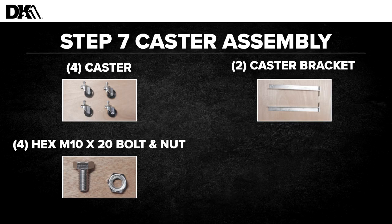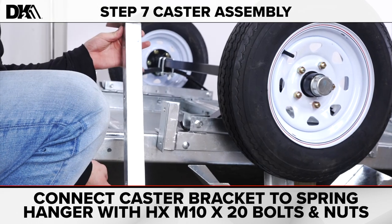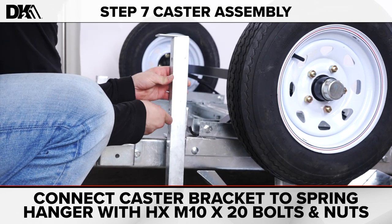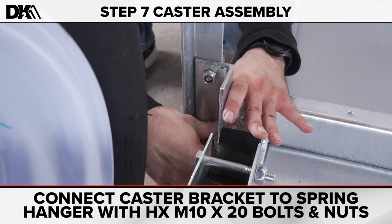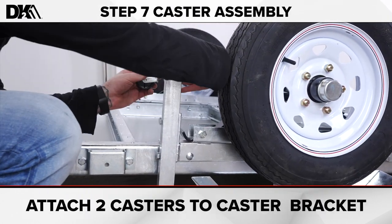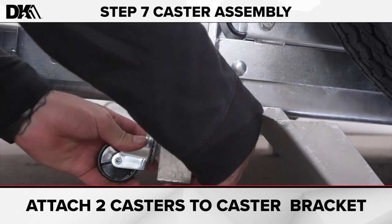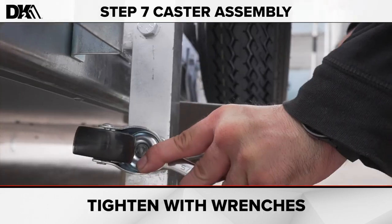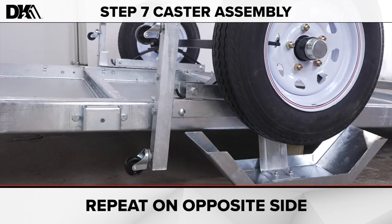Step seven: caster assembly. For this step, you'll need four casters, two caster brackets, and four hex M10 by 20 bolts and nuts. Connect the caster bracket to the back bracket on the spring hanger with the M10 by 20 bolts and nuts. Connect two casters to the caster bracket. Tighten all bolts and nuts with wrenches. Repeat on the other side.